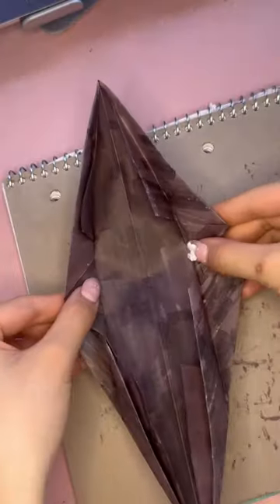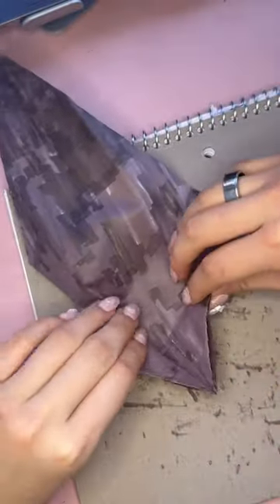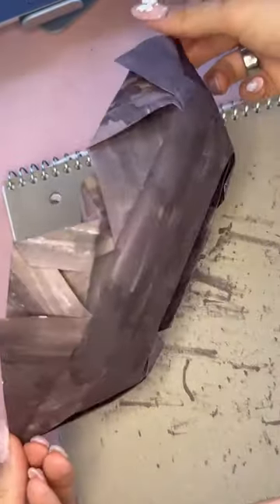Fold the corners like this on both sides. Open the paper and flip it. Take your time because this is the hardest step of the boat.